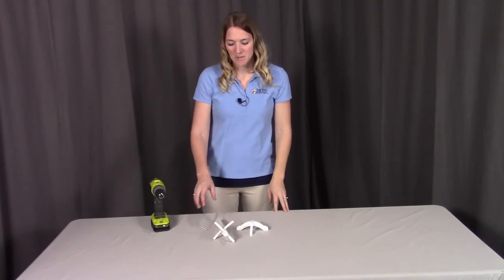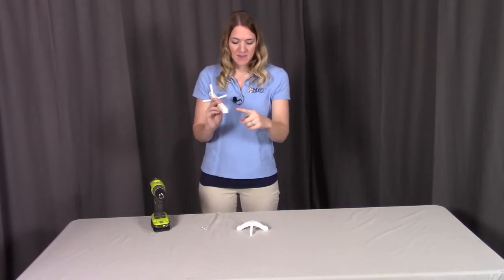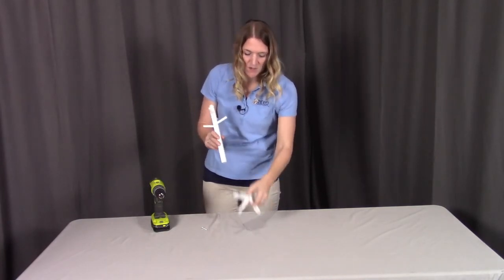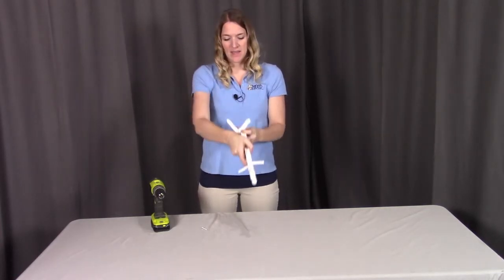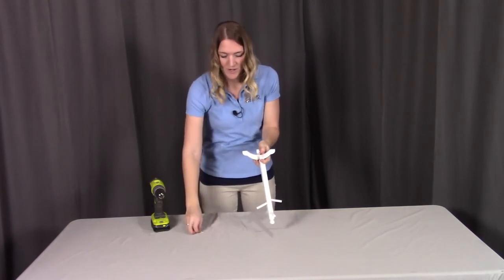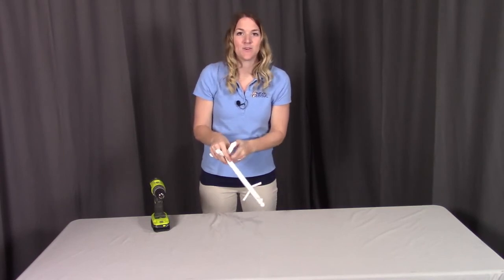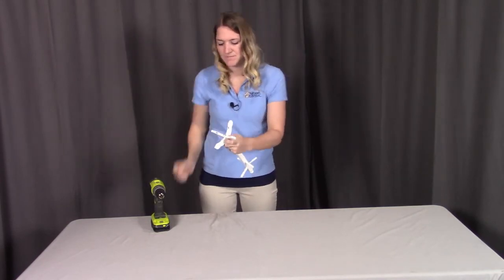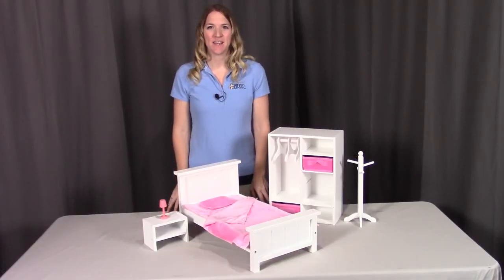Step thirteen is where we're going to be combining the post to the base. When looking at the post, you'll see a screw hole on the very bottom. This is going to go right to the base where the screw hole is on top. We're going to align the post on top of the base and use the S screw going right through the bottom, through the base, and up into the post, and get that screwed into place. That concludes the assembly for the bedroom furniture set for eighteen inch dolls. If you have any questions or concerns, please contact Badger Basket as shown in the next clip. Badger Basket thanks you for watching, and enjoy.